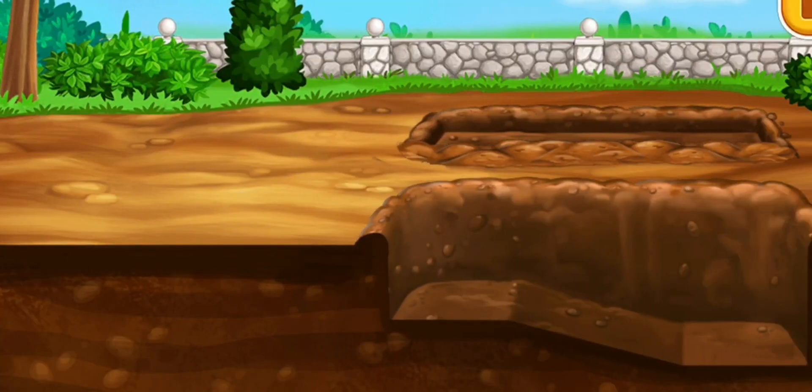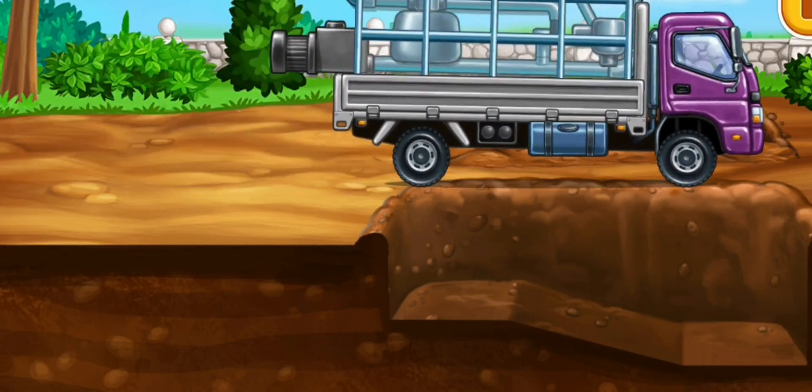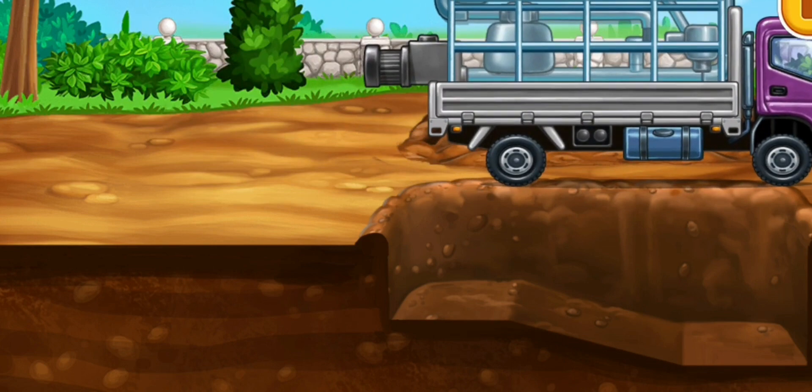Lay pipes for the pool. Lay pipes for the pool.